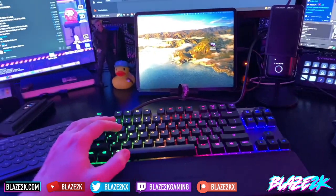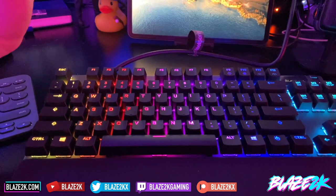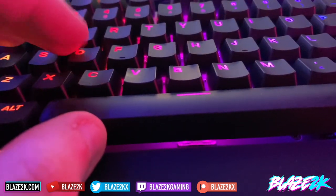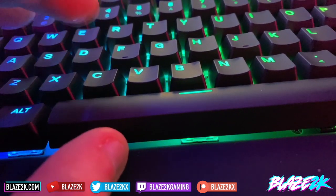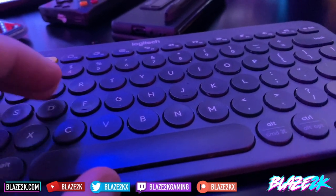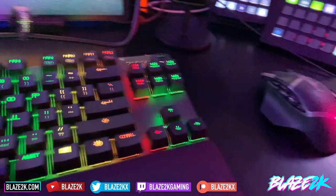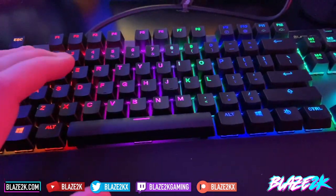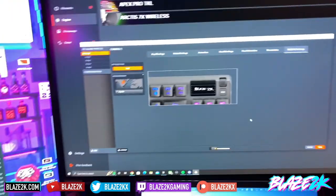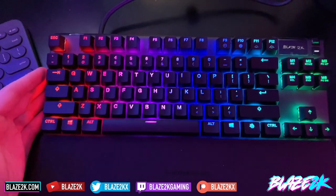So there you go — the Apex Pro TKL. I'm in love with it. One thing that's been a little strange to get used to is how much you have to press down each key. I know you can adjust the actuation point so it barely needs any press to register, but going from a chiclet keyboard that's just a couple of millimeters thick to a full desktop keyboard again is a bit weird. I noticed I was making some typos while creating my SteelSeries account.